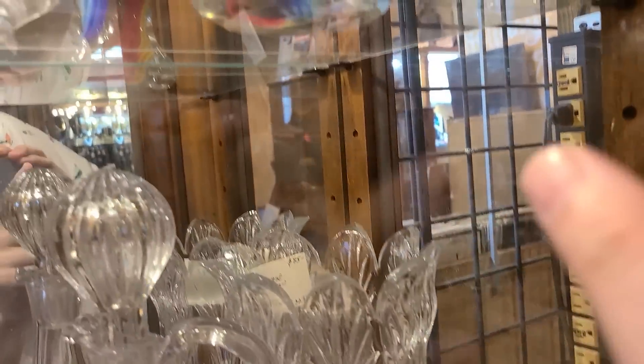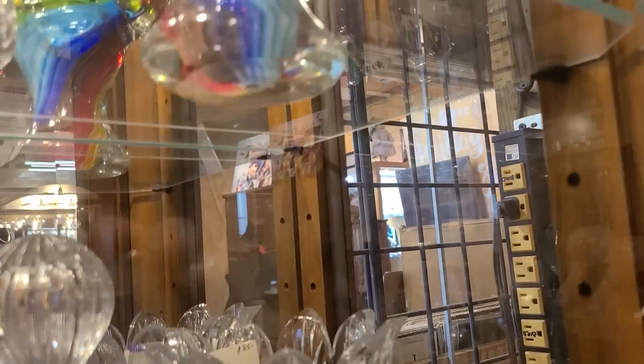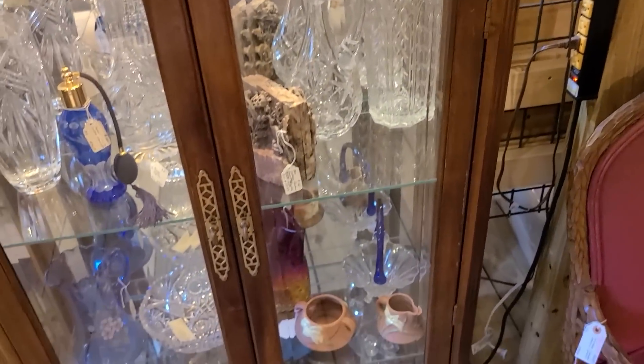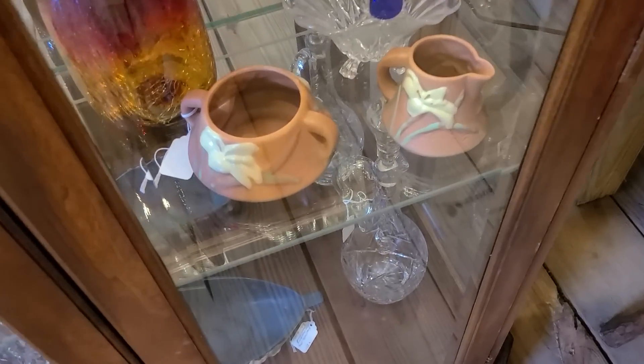Murano is an island in Italy, so it's still made today, and you'd have to really know your stuff. The bottom isn't as smooth as I would prefer — it seems a little hazy. There are certain indicators that can clue you in on that. It's very tricky and it takes a lot of just seeing real Murano glass.